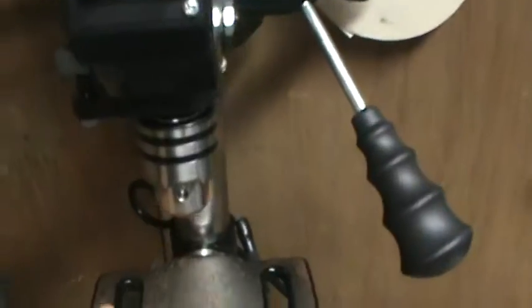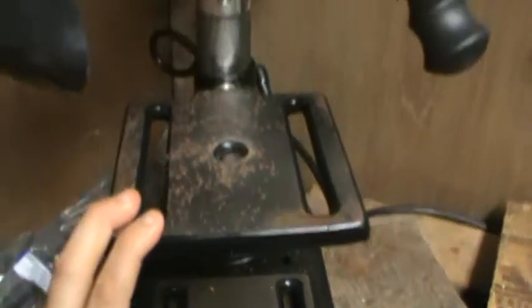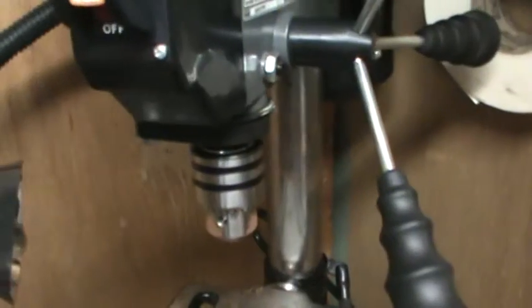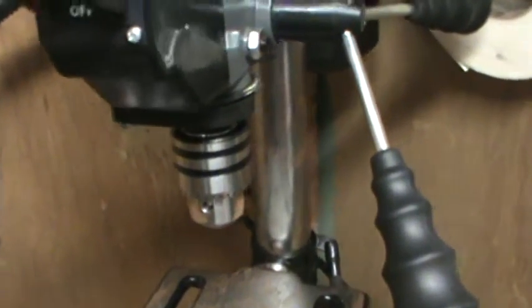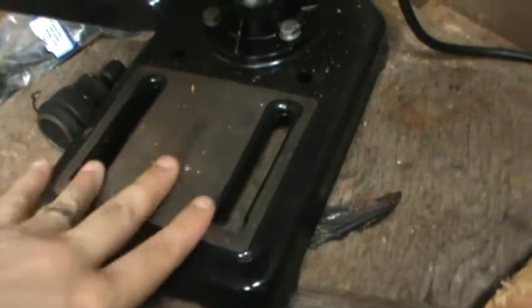I bought this off of eBay for $70 — free shipping. It's a nice little drill press for the price. I just wanted something to drill through some metal and some wood, so I picked this up.